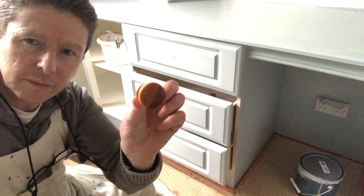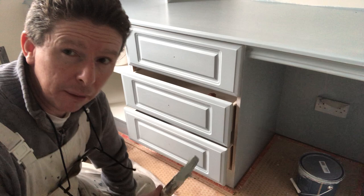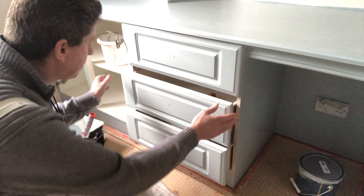That's the colour all this furniture was. I actually thought it was oak — it's pine. I'll just keep those there in case I want to use them for something.